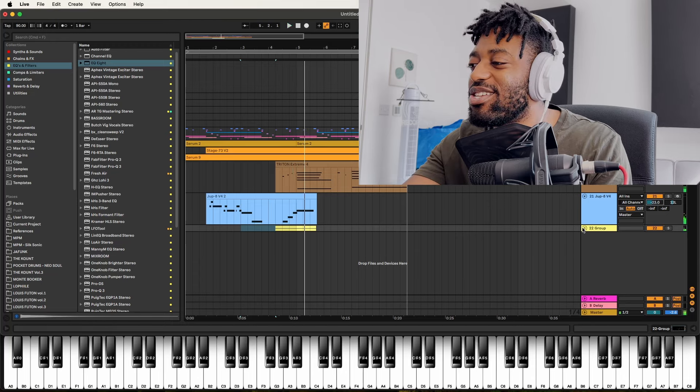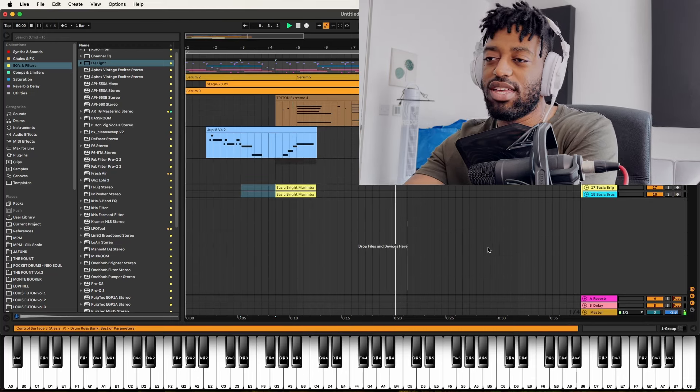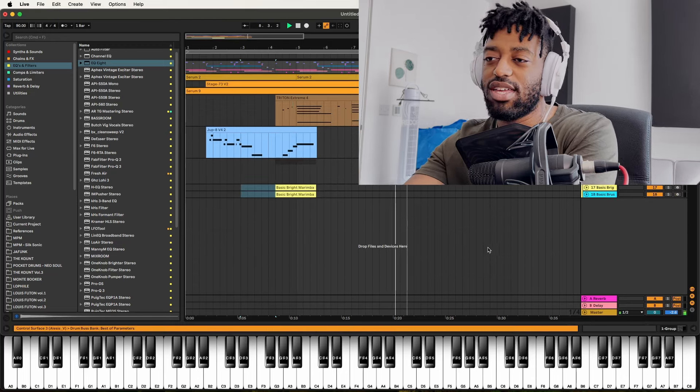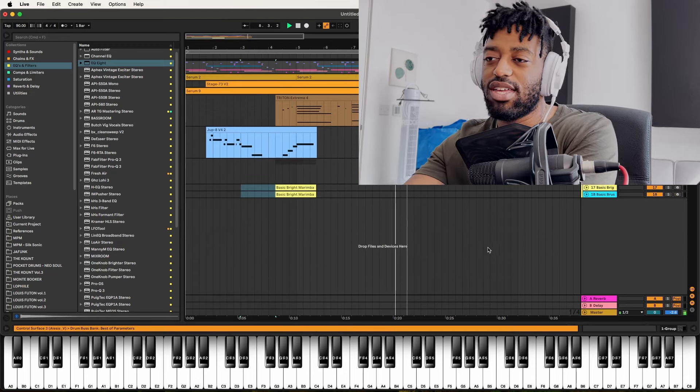It's actually not basic bright marimba, it's basic brush bells, but I'm going to duplicate it. It's got quite a strong attack to it but I don't mind it. Pretty. Those bells are too loud.